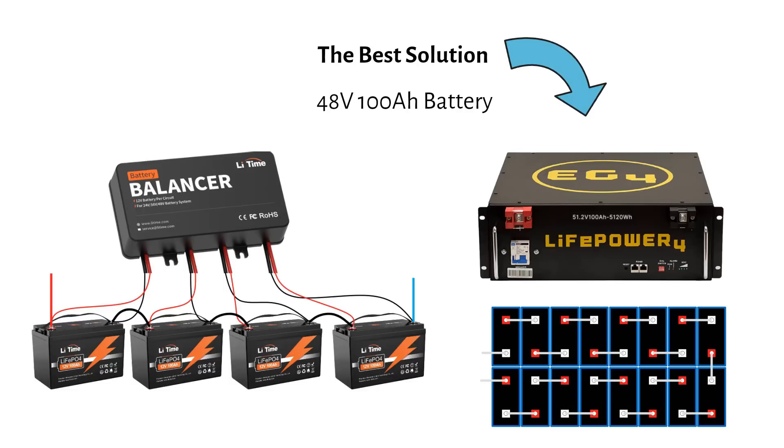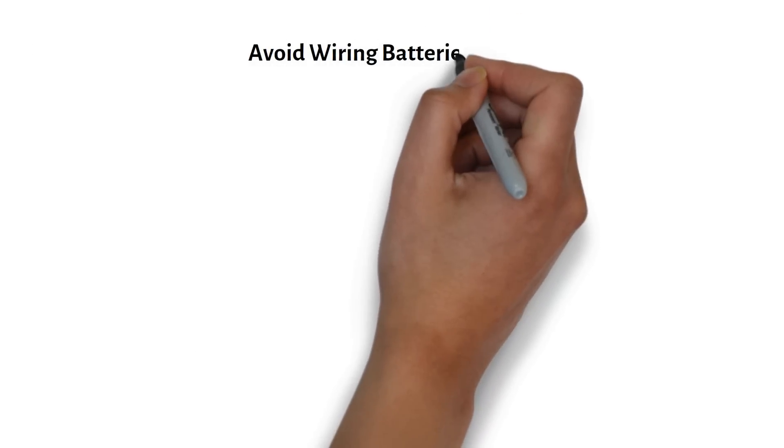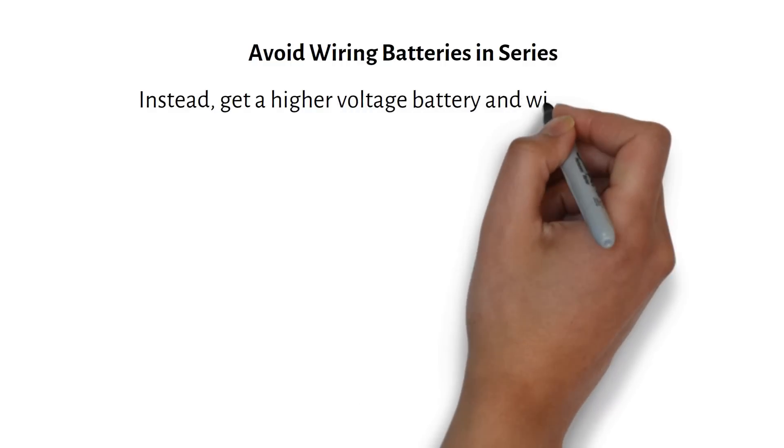If you want to increase capacity, add batteries in parallel. For a reliable and balanced system, avoid wiring batteries in series whenever possible. Instead, get a higher voltage battery and wire additional batteries in parallel.